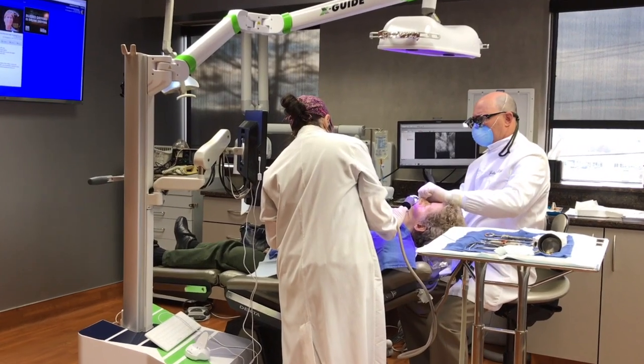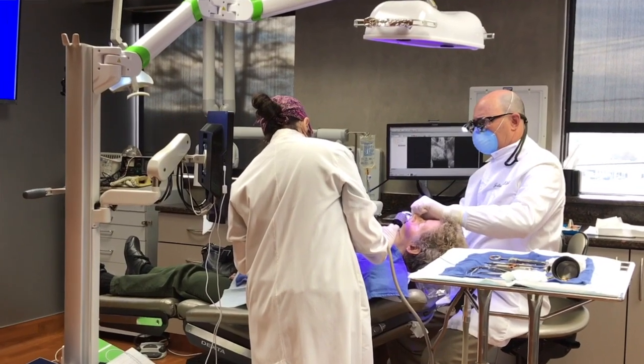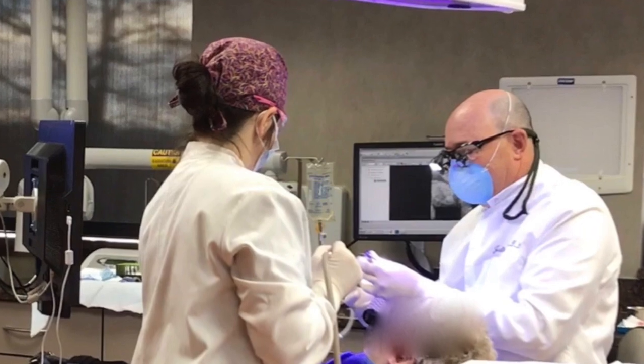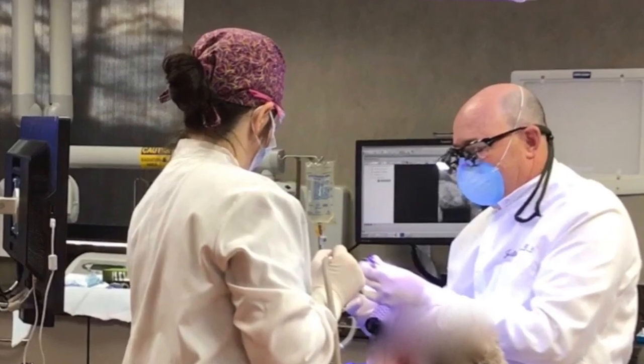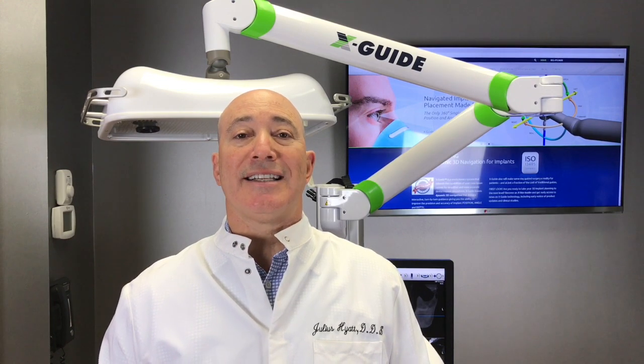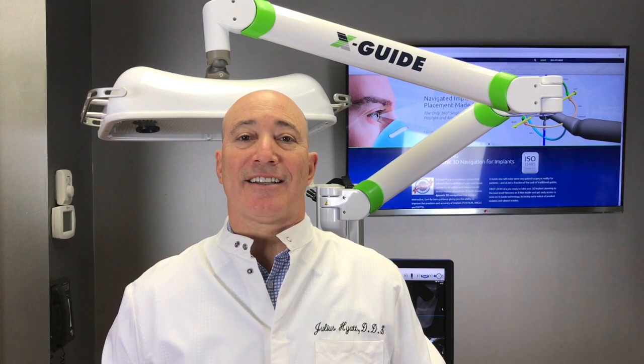Once the implant goes in, generally you need a healing time of approximately two months for the implant to osseointegrate. We check it one more time, then you go to your dentist to get your restorations done. All of our surgeons here at the Maryland Center for Oral Surgery and Dental Implants are trained in this technology.